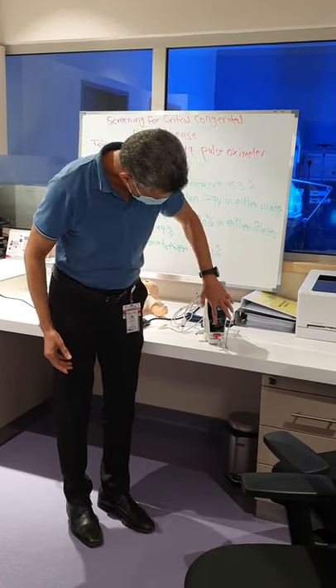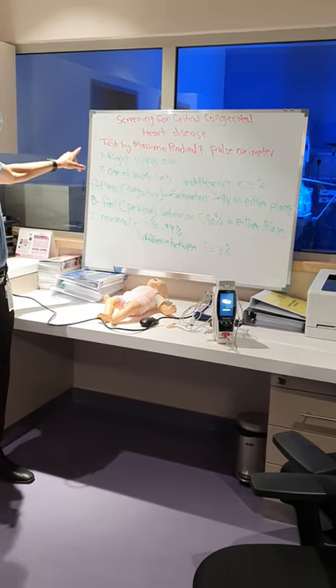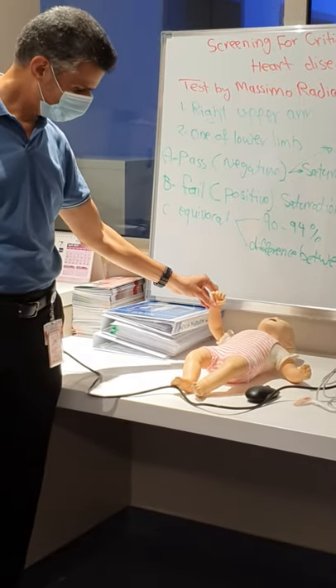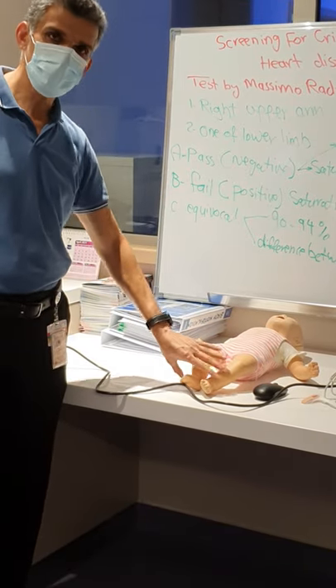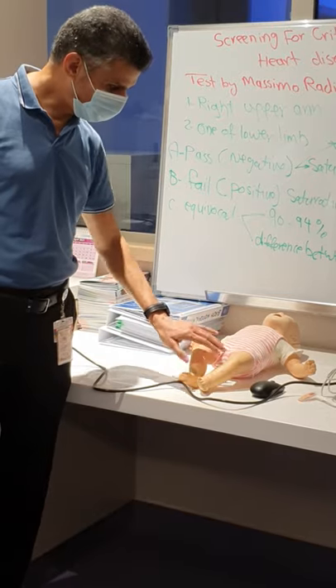You just need to switch it on and do the screening. The screening is done on the patient's right hand and one of the lower limbs — either one, it doesn't matter. So: right hand and one lower limb.